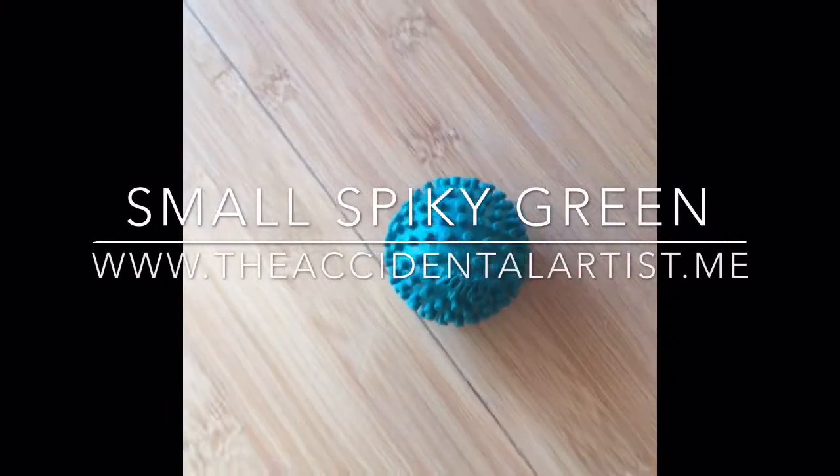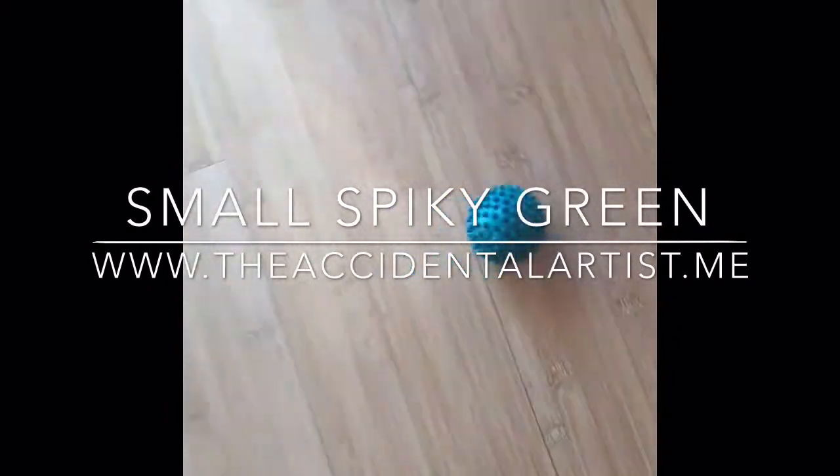This Lil' Green Ball by Rubs has been my best friend for eons and eons.